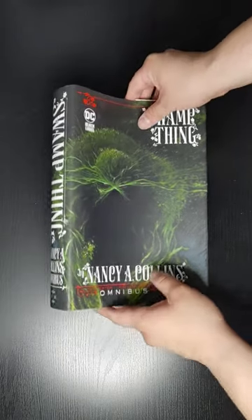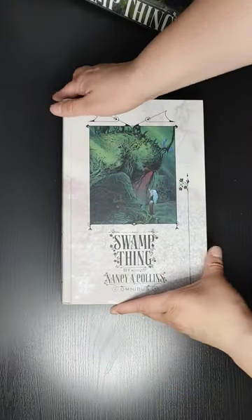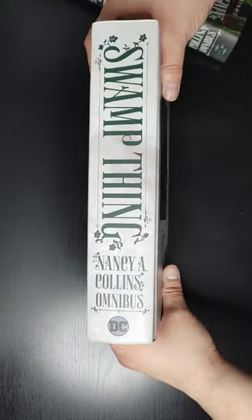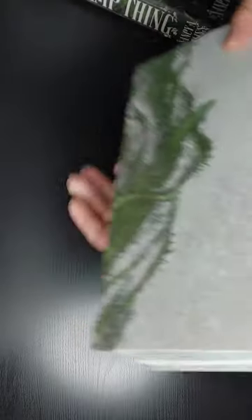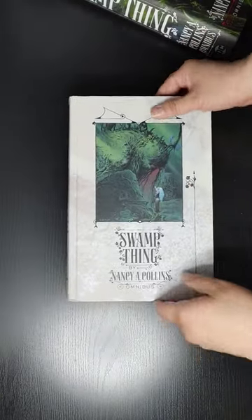Let's take a look at the front of the dust jacket, the spine, the back, the front of the book, the spine, the back. I'll show you a full-spread art so you guys can see what it looks like. Alright, now let's take a look at what's inside.